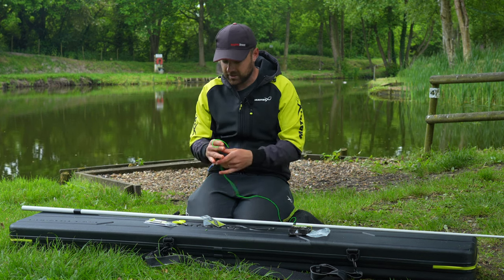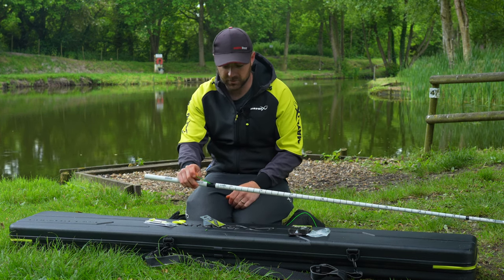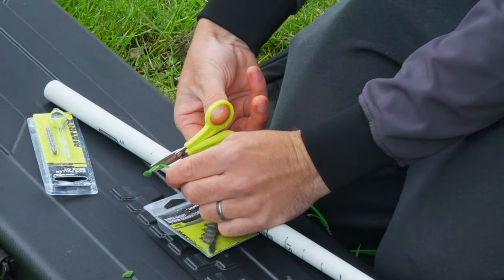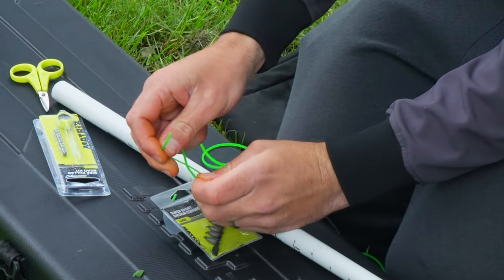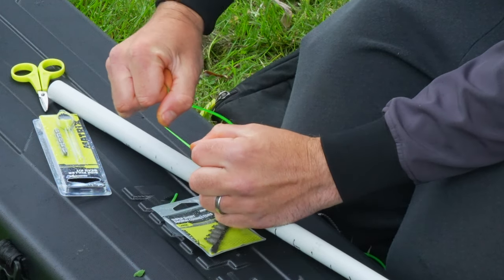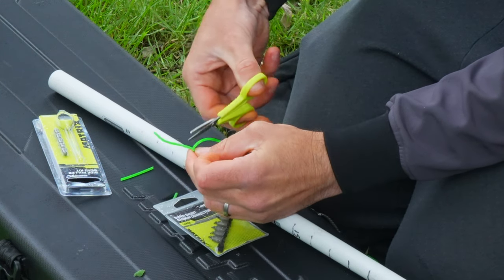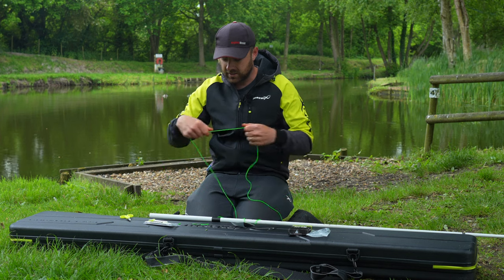The first thing we're going to do is use the old elastic in the pole to thread the new elastic through — no diamond eye threaders or anything like that. Be careful not to lose your elastic. What I'm going to do is trim off the old elastic, keep it under tension, tie on just a couple of overhand knots, then trim that quite short. Because this elastic is quite thick I need to trim it fairly tight.